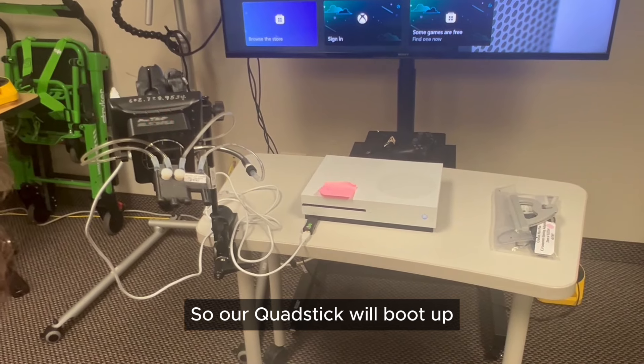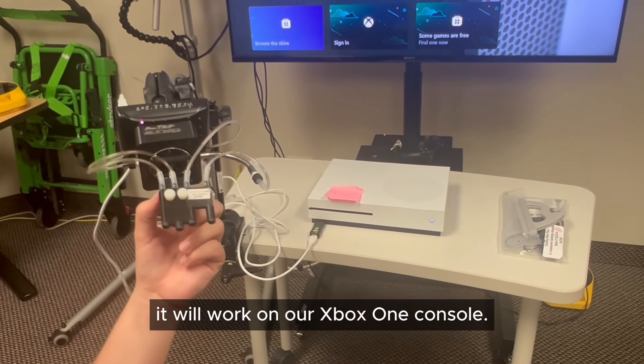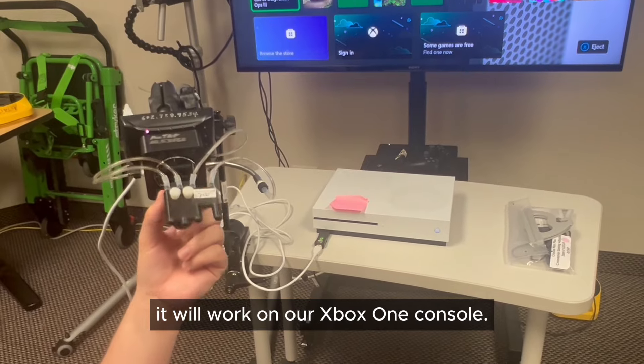Our Quad Stick will boot up, and once it's finished booting up, it will work on our Xbox One console.